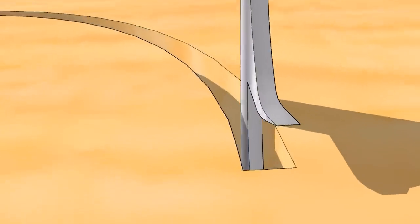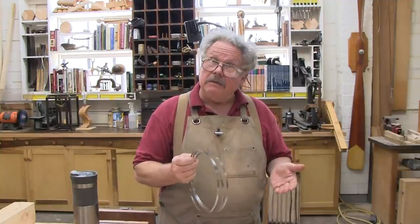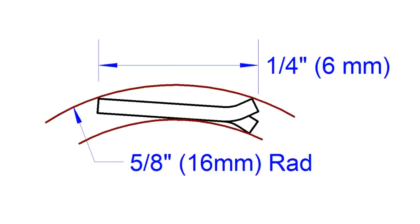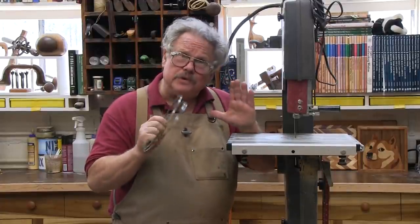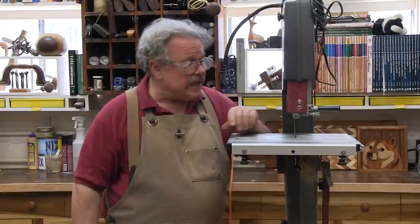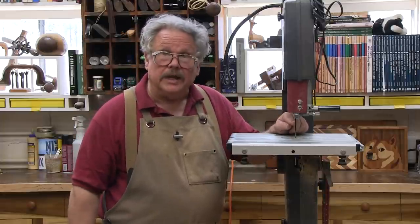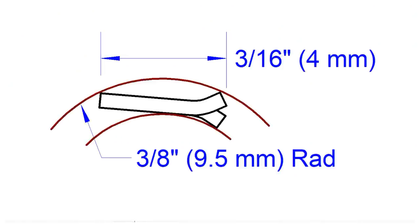This limits the radius. So what's the tightest radius you can cut with any given blade? For bandsaw magic part one, we used two blades. A quarter-inch or 16-millimeter blade that will cut a radius of 5/8 of an inch or 16 millimeters — this served well for most of the cuts, but a few of those curves were tighter than that. For these, I had to switch to a 3/16-inch or 4-millimeter blade, which will cut a radius of 3/8 of an inch or 9.5 millimeters.